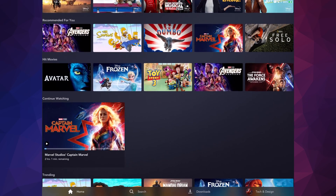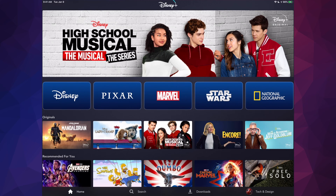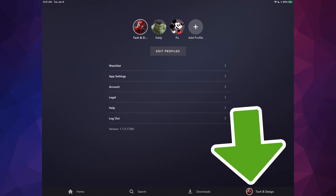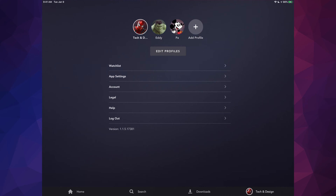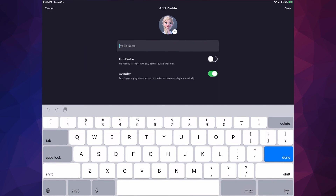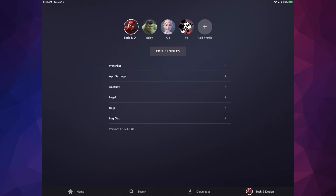You'll see a screen where you can add profiles to your account. On the bottom right-hand side, tap Profiles. I have three profiles already set up. To add another, tap the plus icon, choose any icon, and type in a name. If you want it to be kid-friendly, turn that on. You can also toggle autoplay — I always suggest keeping autoplay on so it automatically plays the next episode. I'm going to name this one 'Kid' and tap Save.